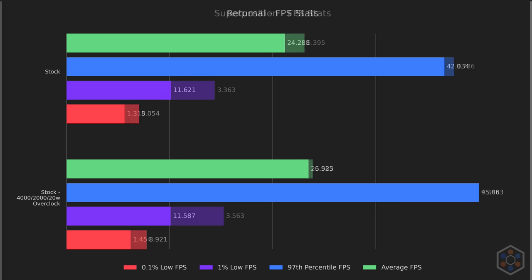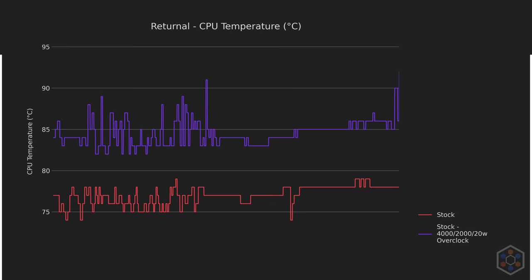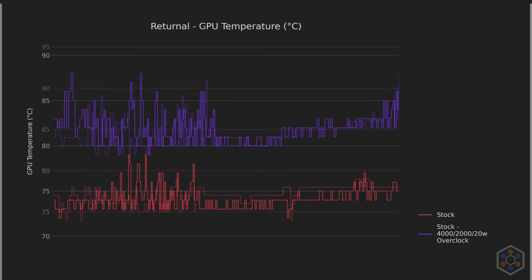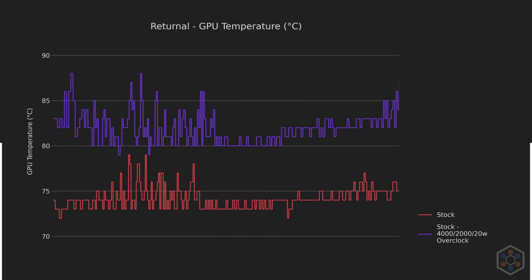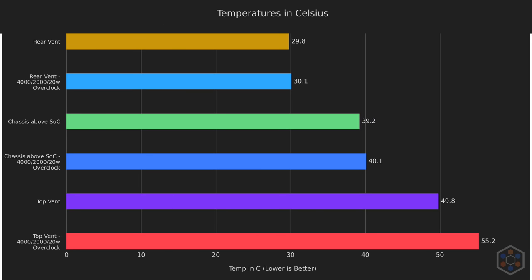Next, let's look at Returnal. Returnal gains a bit across the board from the overclock, making it much smoother, although still not hitting a solid 30. CPU temperatures are high, touching 92°C right at the end of the test and 91°C elsewhere on the overclock. The GPU only hits 88°C a few times throughout testing. The stock temperatures aren't particularly worrying, with the temperature above the SoC on the back being warm to the touch, and the top vent needing to remove much more heat.